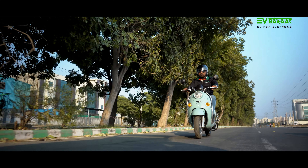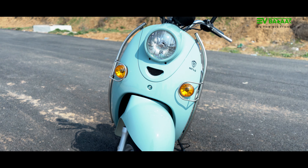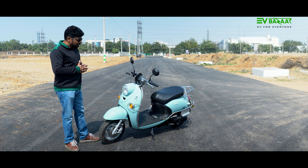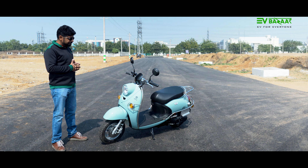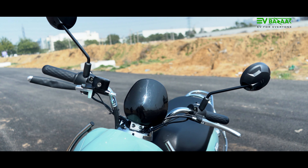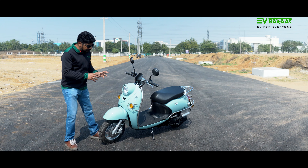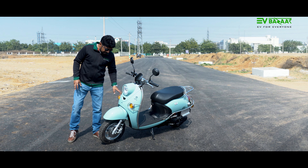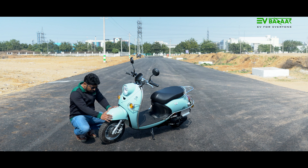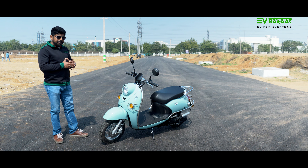Let us look at it closely. If we look at the front face, this is a retro electric scooter with a very unique look. Here we have halogen indicator lamps with a chrome finish, a heavy mud guard, 10-inch alloy wheels mounted on a telescopic front suspension.